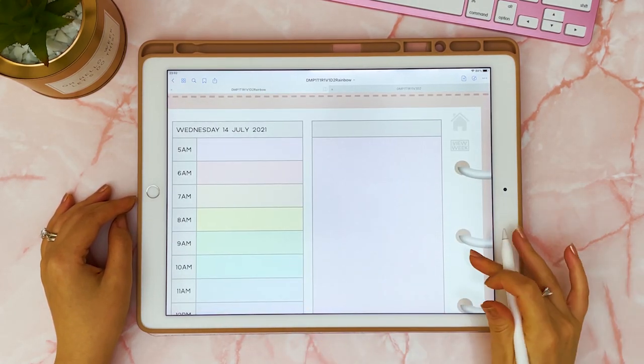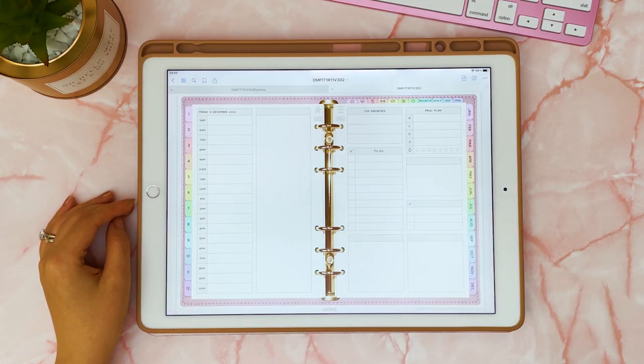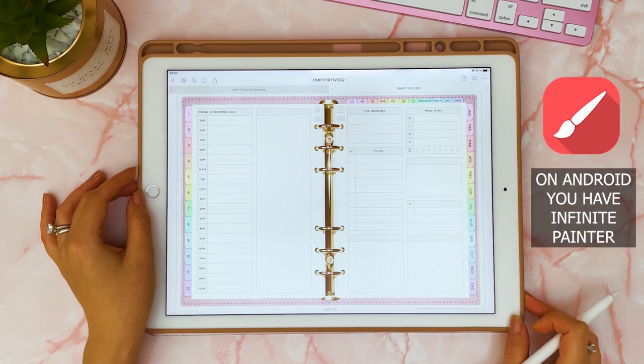I'm currently using this rainbow planner that has a rainbow color theme. However, if your digital planner is plain and doesn't have any color on it, I'm going to show you some simple methods you can use to add color to your page. On the iPad I recommend the app Procreate.